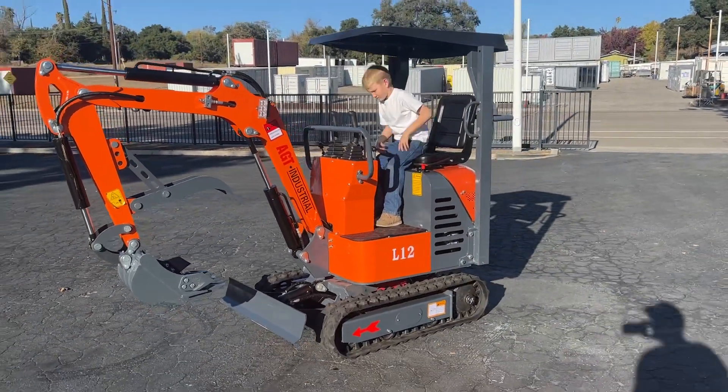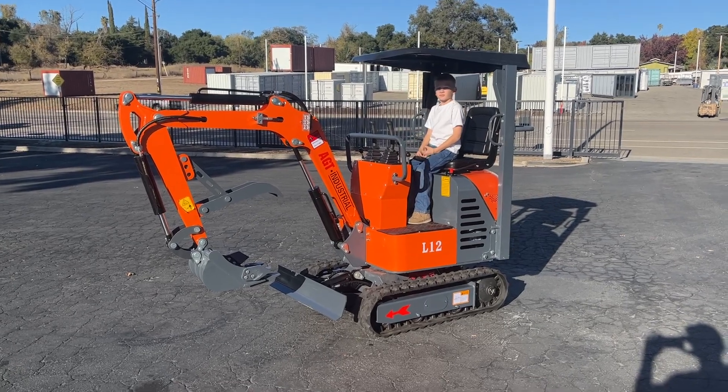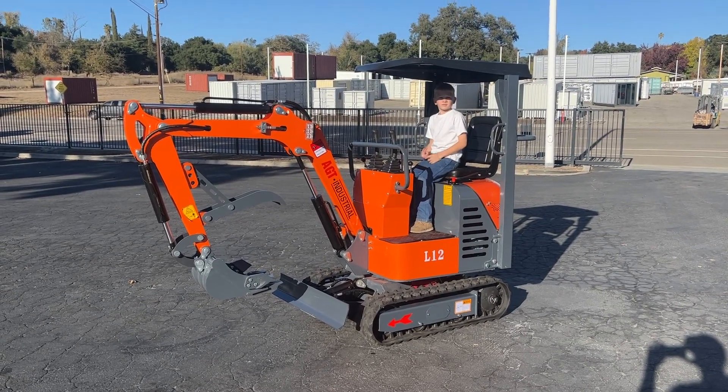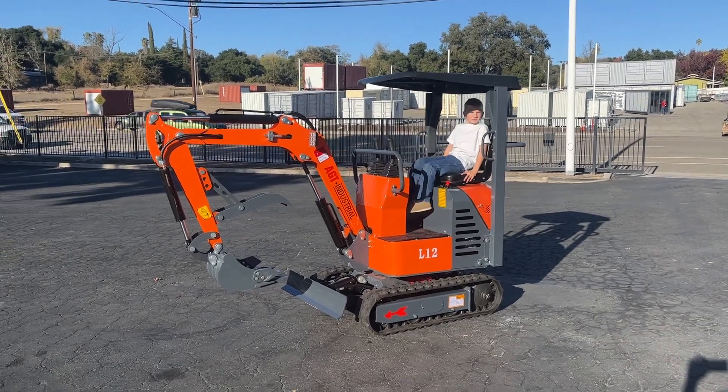Other than that, that's about it — get you a Mini X. Thanks for watching. December 16th is the auction, preview day is the 15th, nine to four. Thanks for watching.